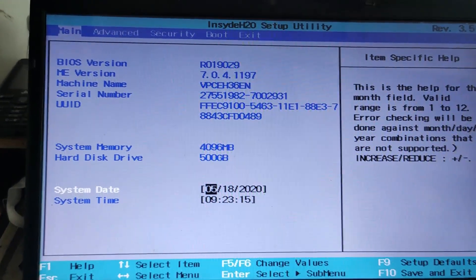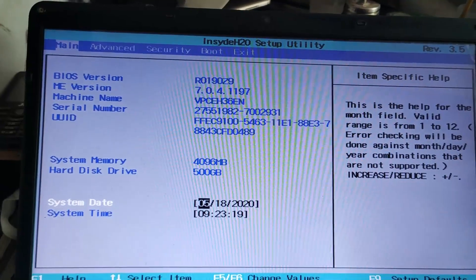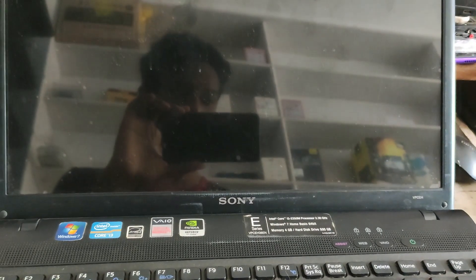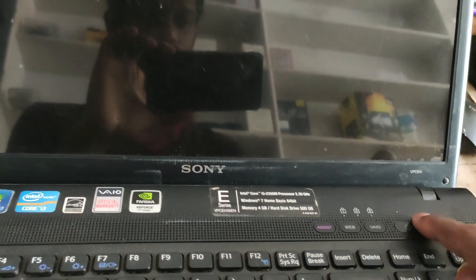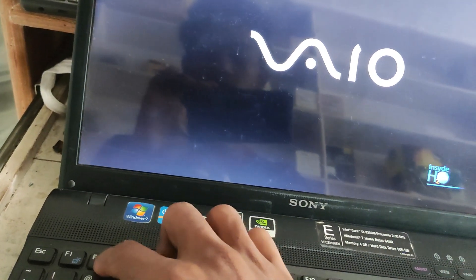This is the BIOS. It is the boot. You can see how it is booted. I will show you how it is booted — you can see the boot. You can see the OS drive. You can see the power button. You can see the F2. You can see the BIOS.